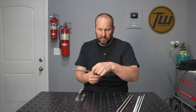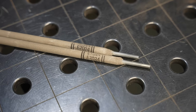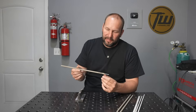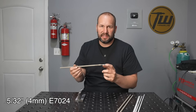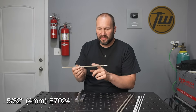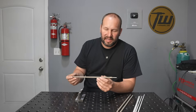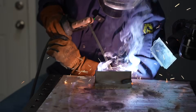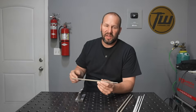The high deposition electrode we're looking at is 7024. A common term for it is jet rod — that's actually Lincoln's trade name. This has not only a larger electrode, but it also has a ton of iron powder in the flux. That's why the flux is so big, and it deposits just a ton of material in a hurry. It is limited to the flat and horizontal positions because you're putting down so much metal so fast.